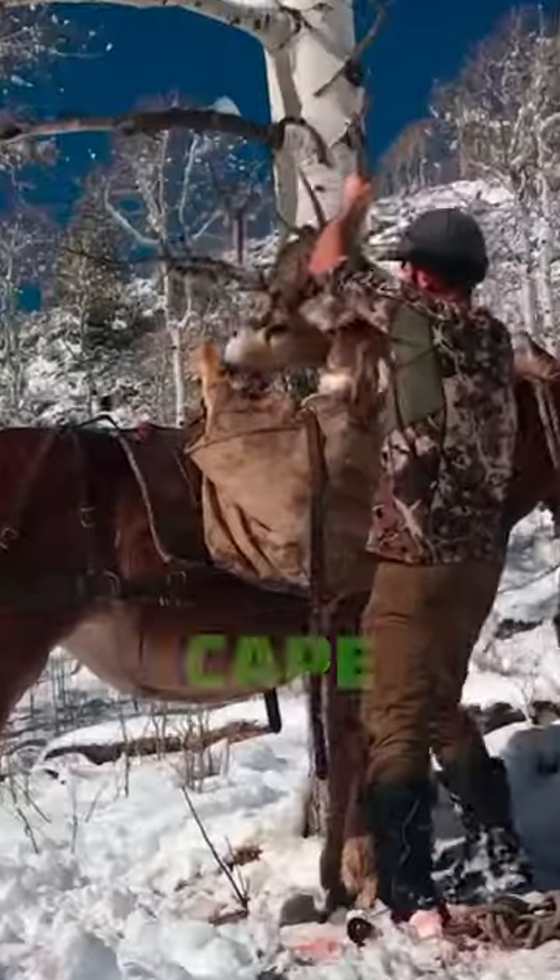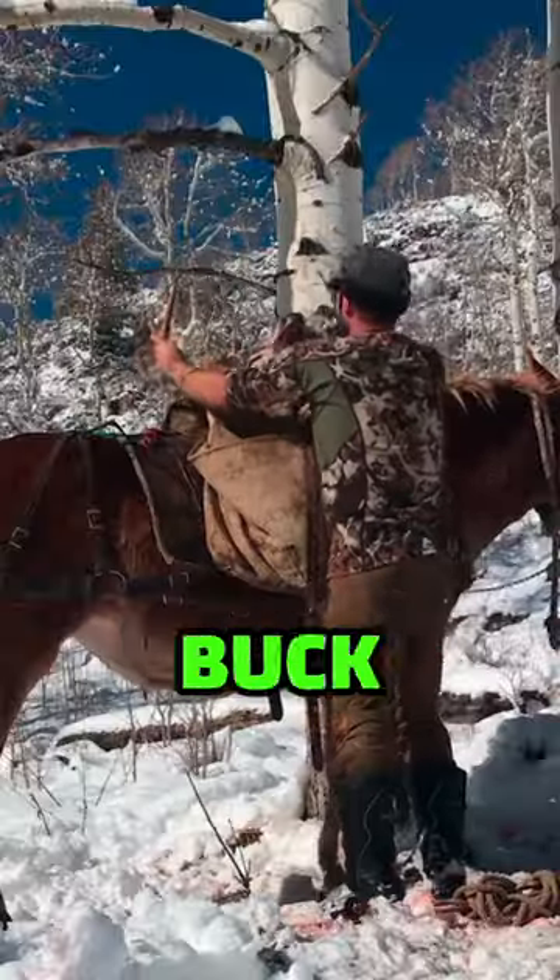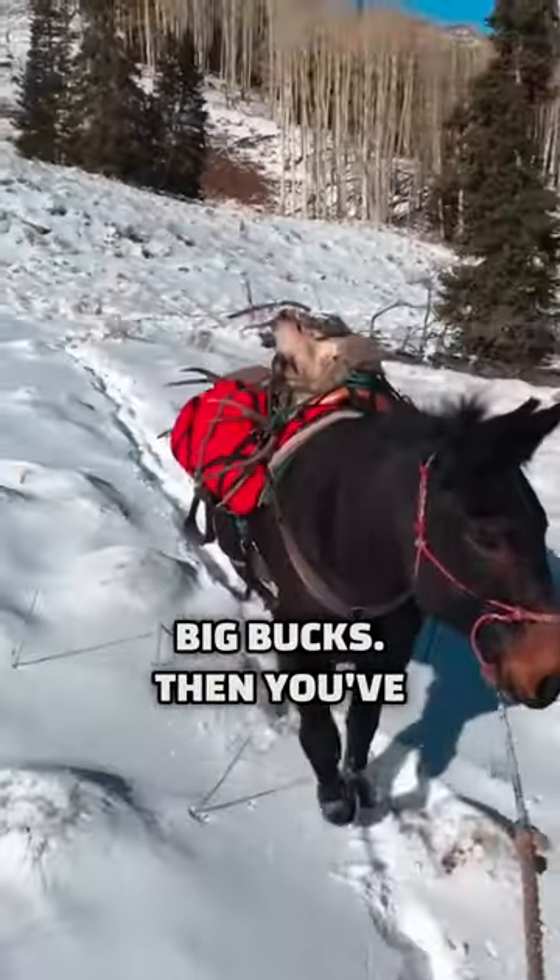Big bucks with the cape attached — total pain in the ass. Throw the cape on one side, throw the buck on the other side, but on top. Kind of the buck sidewinder, I'll call it. It even works for big bucks.